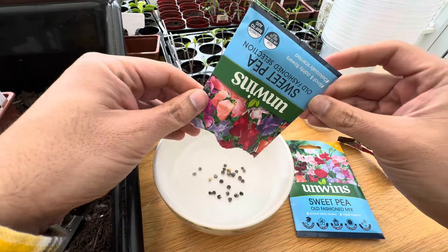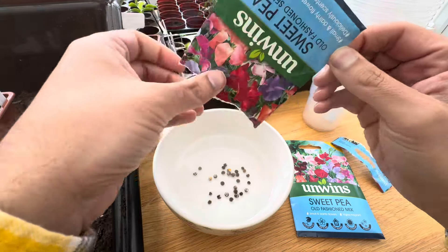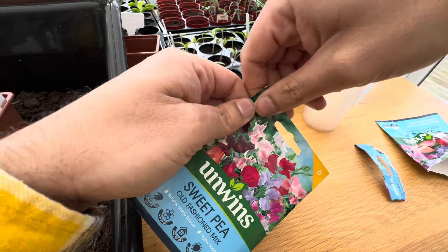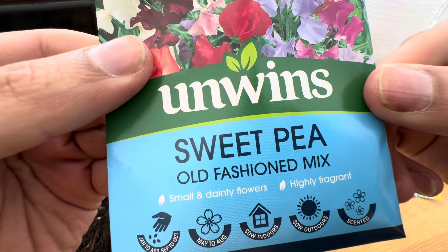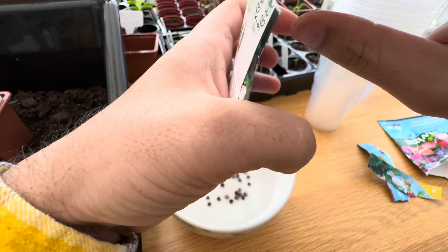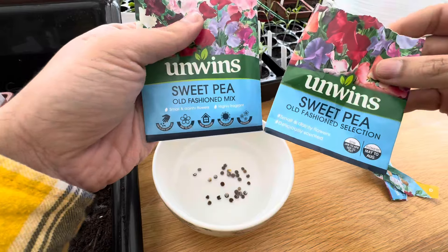We all have different techniques as well. I'm just sharing some of my tips. What I do is I soak my seeds at least 24 hours before I sow them. The variety that I'm sowing here is called Old Fashioned and it's lovely because yes it's like a traditional sweet pea mix with lots of different colours on the plants.